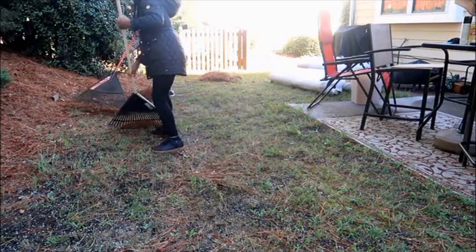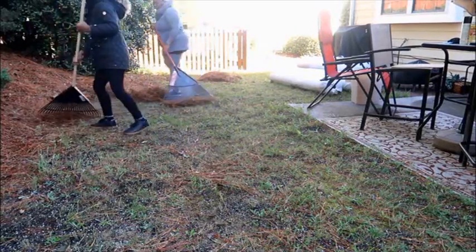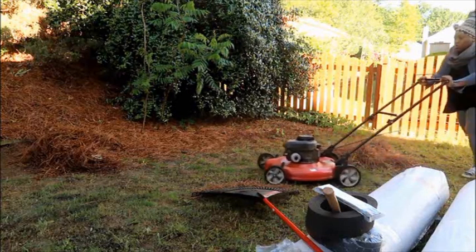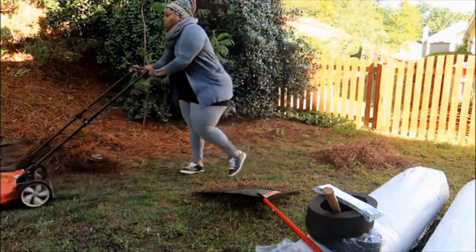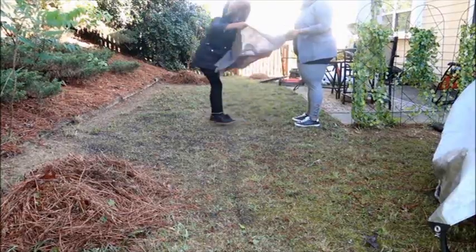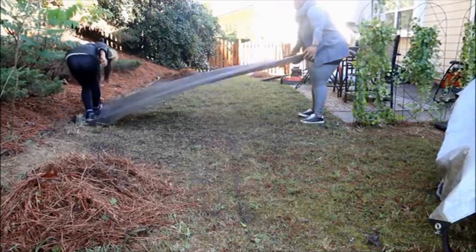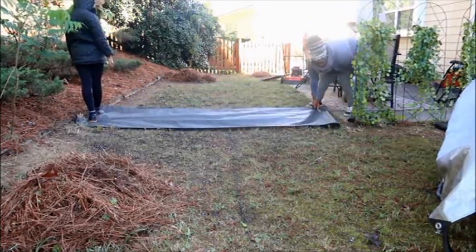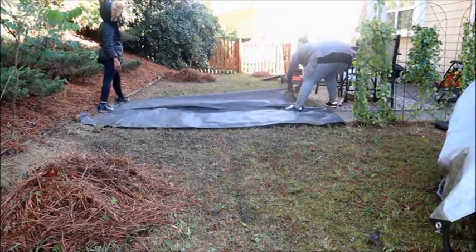I just ran over the grass with the mower — it's not real grass anyway, just weeds. I used weed barriers before putting the artificial grass down to help keep weeds from pushing up through the back of the grass. And here we are putting out our first roll!